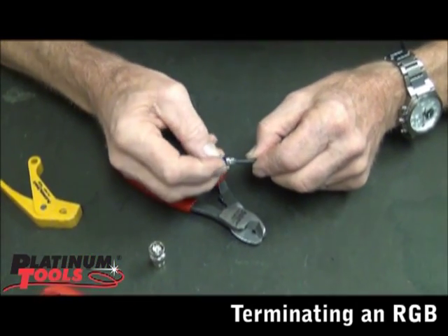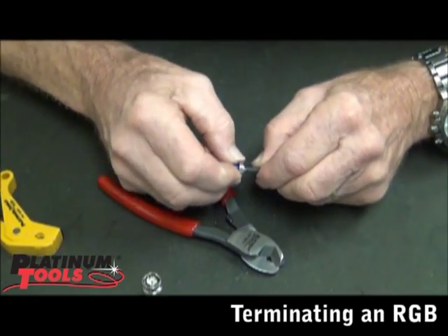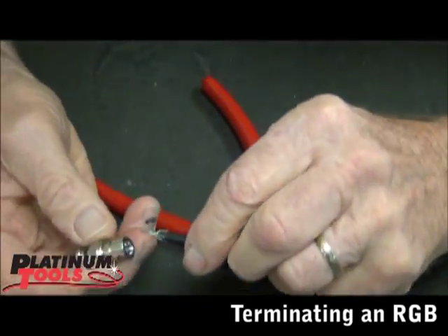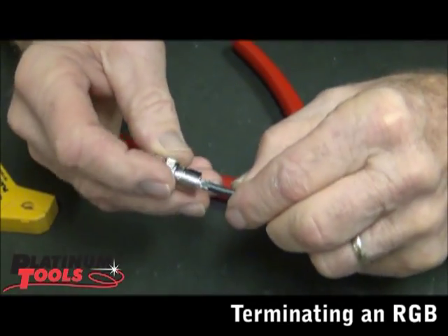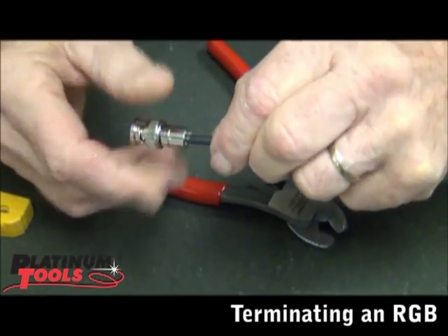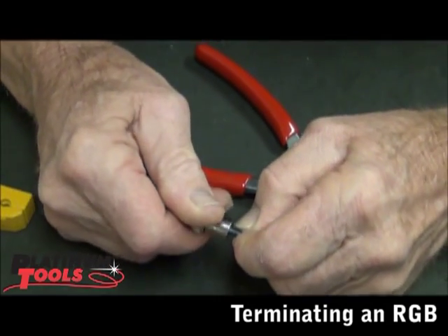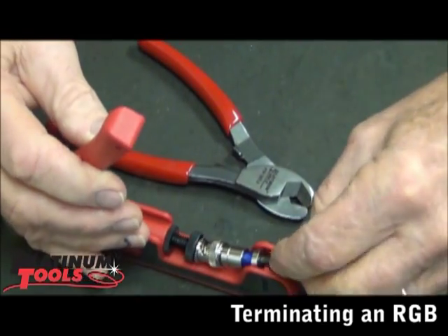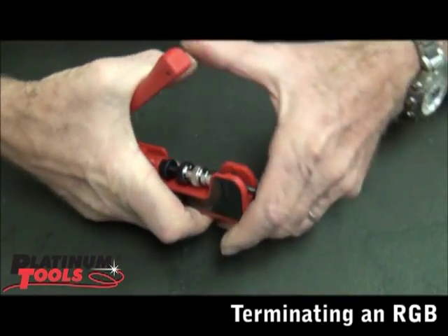Then you're going to take the sleeve and just put it on. Now we can rotate, push it on right there. Then just slide that forward. I've already preset my tool — go in.